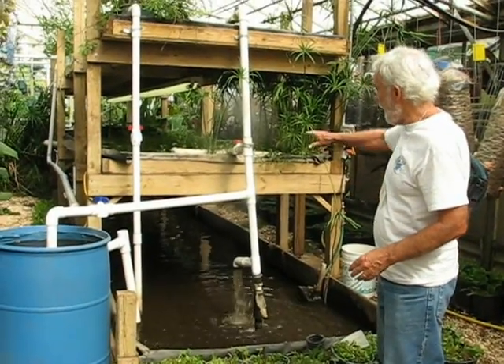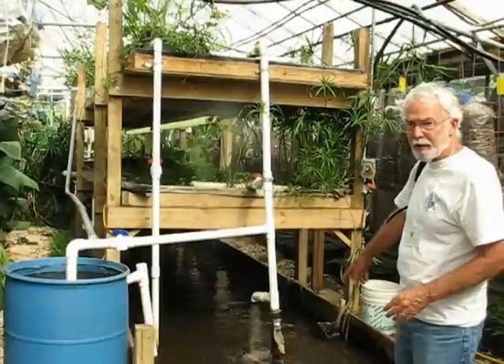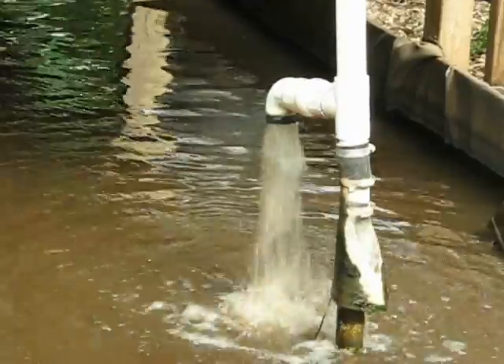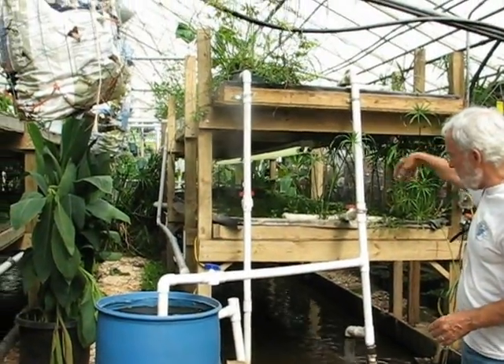This is an aquaponics system where the trays, the flutes, the plants go in here in circulated water. It leaves a tank four feet deep. There's a sump pump in here, pumping up to just a bypass and flutes trays. And at the far end of the tray, it's returning fast.